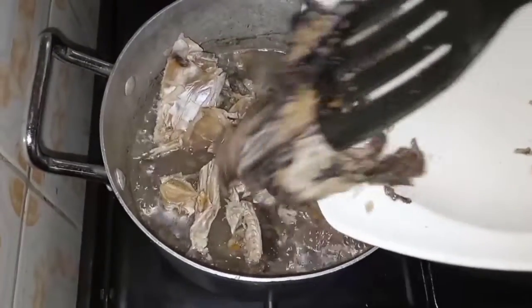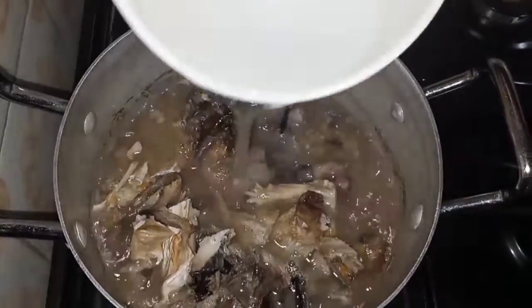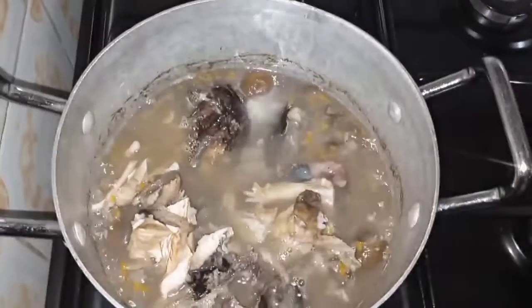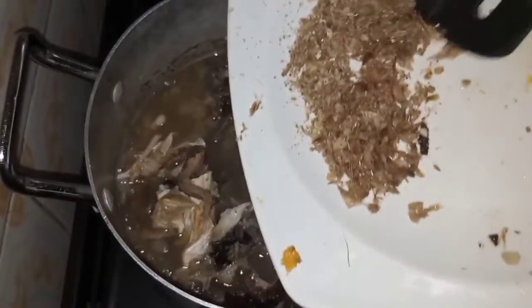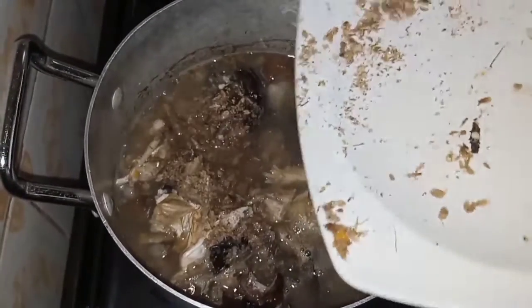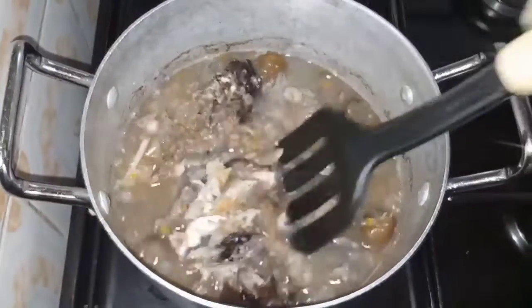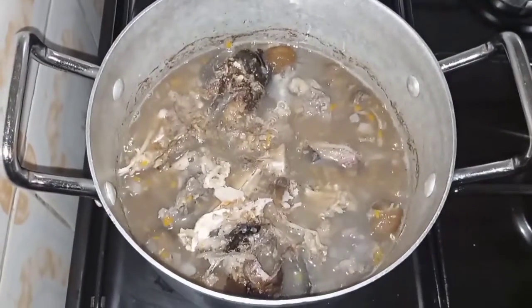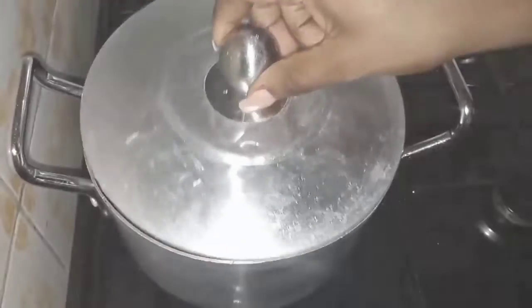We don't want to leave this cooking for a long time since the beef is already soft. I added a little amount of water and the remaining blended crayfish. We'll just have this cook for about a minute, so I'll cover it.